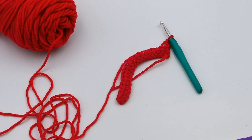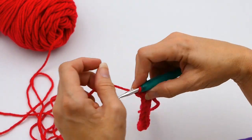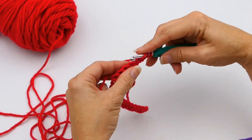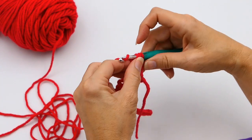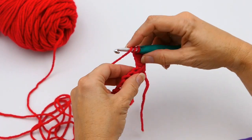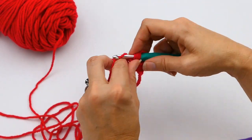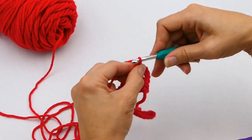Hey everyone, welcome back to my channel — Wendy's Kooky Crochet Tutorial. Today I'm going to be teaching you how to make a triple crochet increase. If you like what you see, please consider subscribing to my channel. I've got some fun new stuff coming — for instance, we're going to be making a granny square dress, so you don't want to miss out on that. Subscribe today and like the video if you like what you're seeing.